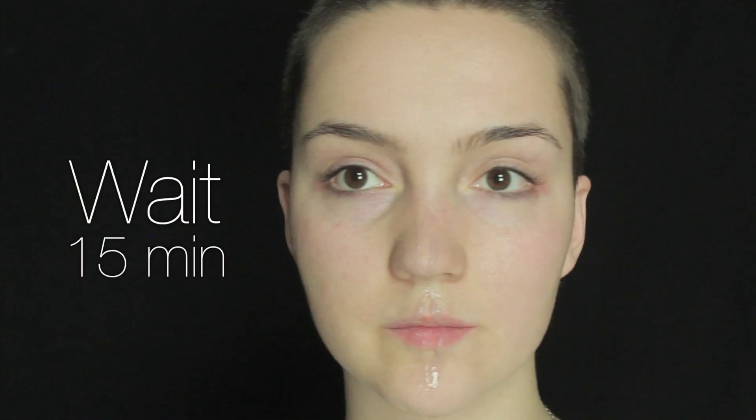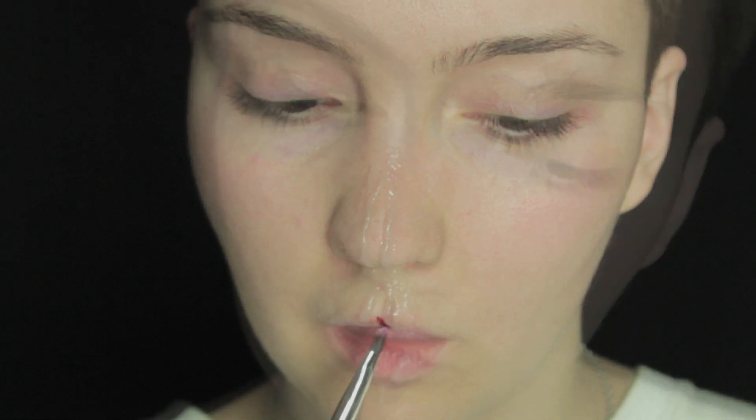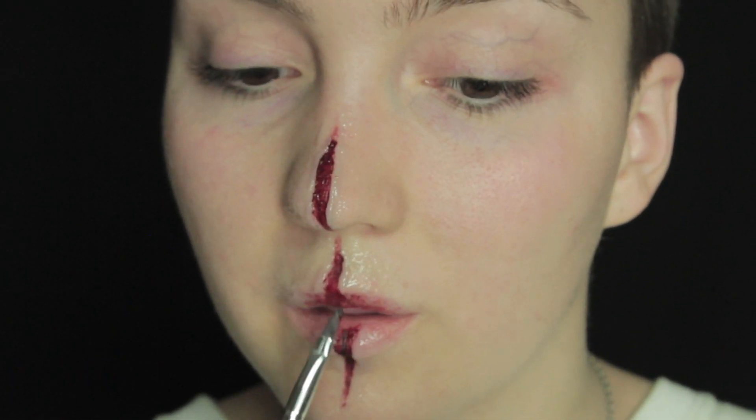I'm going to start doing a cut that's going to go down from the nose all the way across the lips down to my chin. I had to wait about 15 minutes for this to dry, and once it was dry I used a dark red color. If you don't have one of the super color palettes it doesn't matter — you can just use a dark red lipstick and it'll have exactly the same effect. I'm going to draw this down the middle of the cut, then dabble it a little bit along the center of the lips.